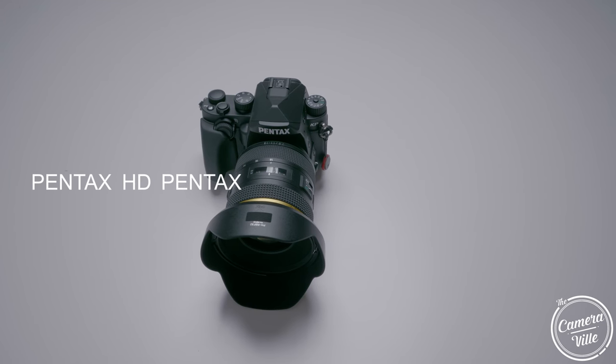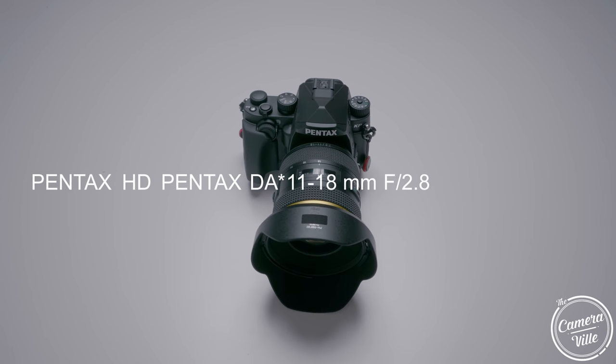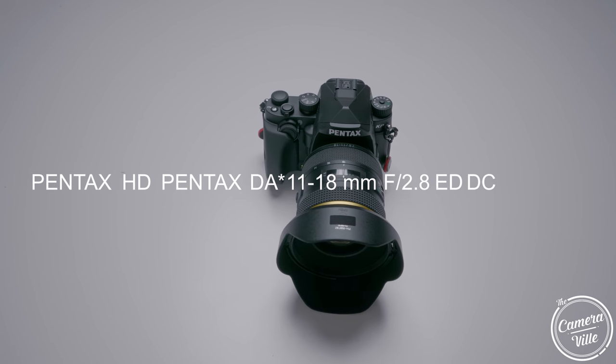What's going on YouTube? Welcome back to Camera Real 1, this is Lee. Today's the day you've all been waiting for — you voted for this. This is the most anticipated lens review you guys wanted me to review: the Pentax HD Pentax DA Starglass 11-18 f/2.8 ED DC AW lens.